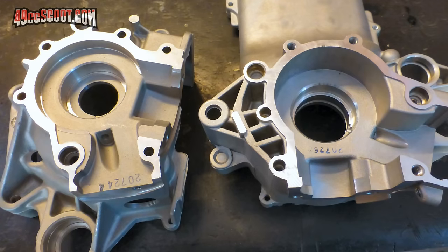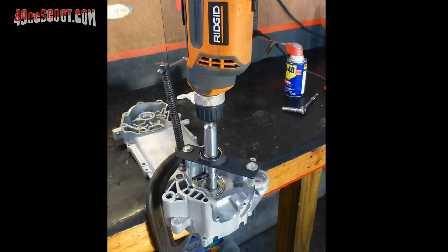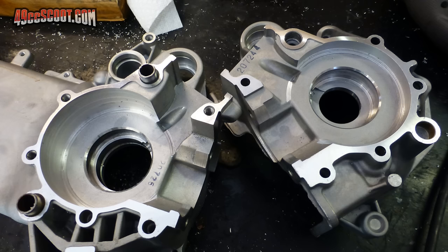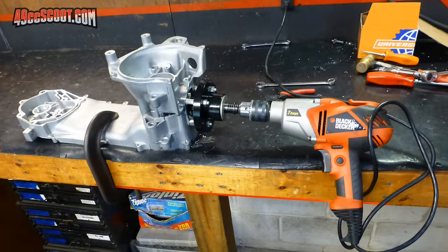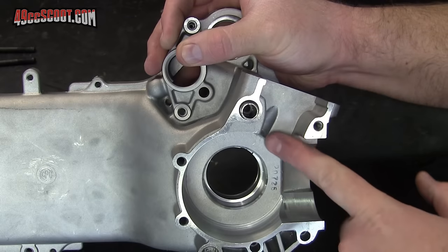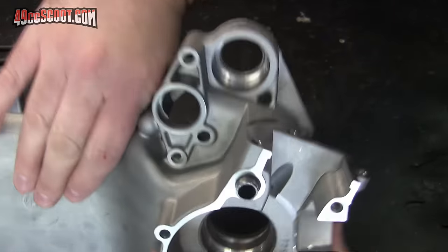Now I'm going to show you some clips from when I port matched and trenched a set of engine cases for my 103cc big bore stroker Minarelli so you can see basically how the process goes. These were 49cc cases and were cut to accept the large cylinder and crank before what you'll see here. The first thing that I do when I'll be porting cases like this is to backfill the areas where I'm likely to break through.